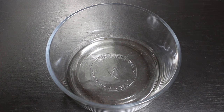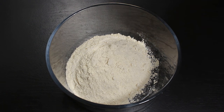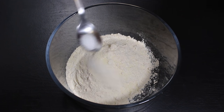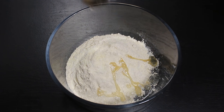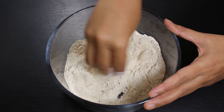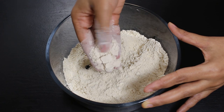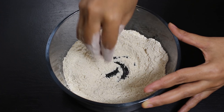Now let's start kneading the dough. First take 1 cup wheat flour in a bowl, then add 2 tsp suji, ½ tsp salt, 1 tsp oil, and mix all ingredients well. I have added suji and oil to make puris crispy. Now all ingredients are mixed well and you can see the texture of the flour has become a little crumbly.